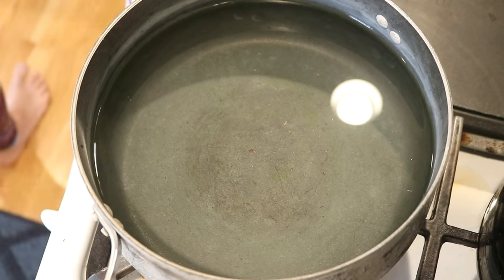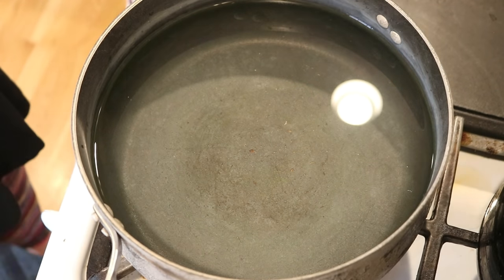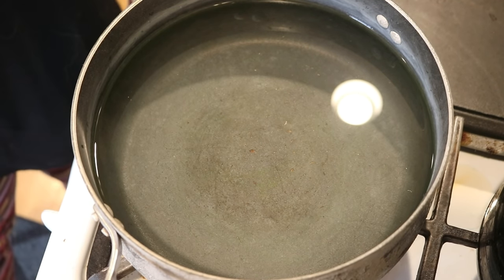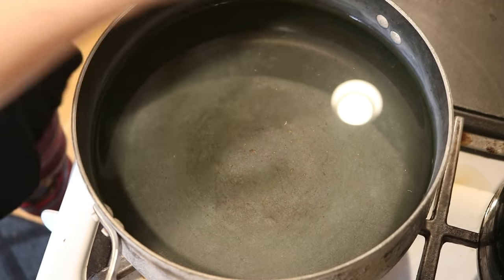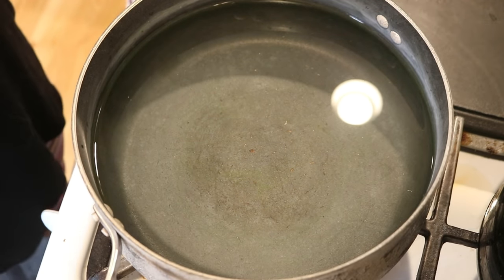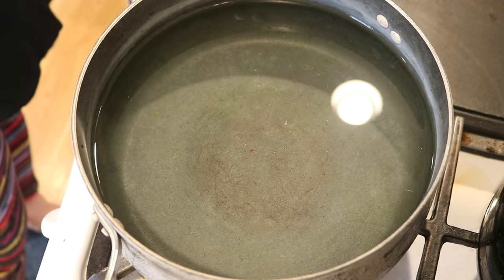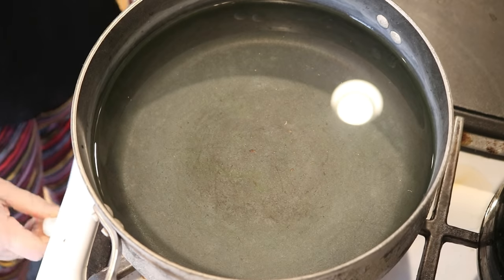Everything we're using today is food safe, so I am going to be using my cooking pots and pans for this project. One thing that will be different today is that our dye bath is going to get more acidic over time because I plan to use the same dye bath. This is also a project that is a lot of fun to do with your kids, and I'm going to start heating things up.